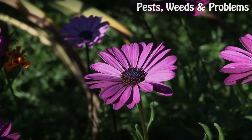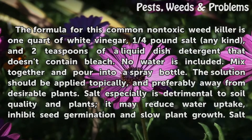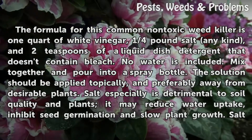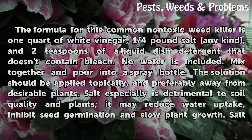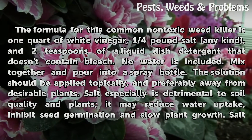The formula for this common non-toxic weed killer is one quart of white vinegar, one quarter pound of salt (any kind), and two teaspoons of a liquid dish detergent that doesn't contain bleach. No water is included. Mix together and pour into a spray bottle. The solution should be applied topically and preferably away from desirable plants.